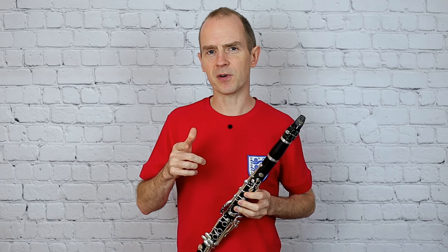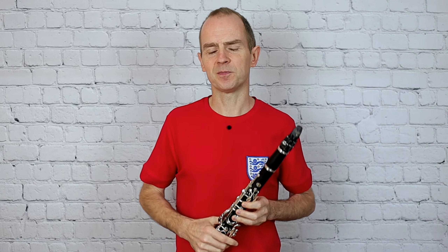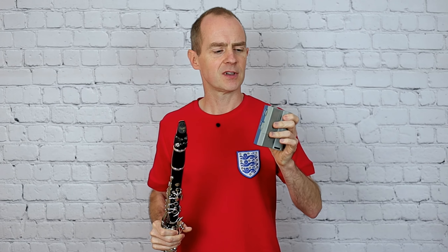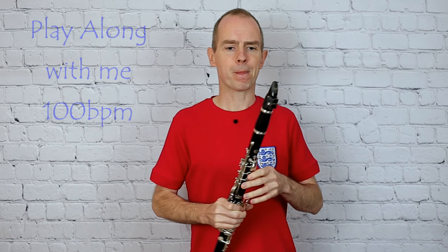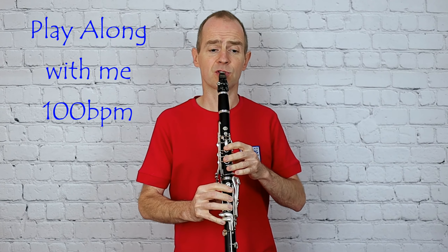So I think that's all I'm going to say on that one. Let's have another play through. This time I'm going to use the metronome and I want you to try and play along with me. I've set my metronome to 100 — I tried 120 and found it was just pushing it a little bit. So here we go. Two bars for nothing: one two three, two two three.